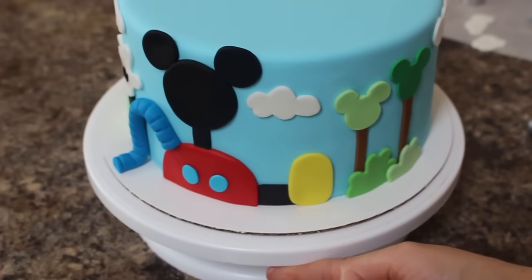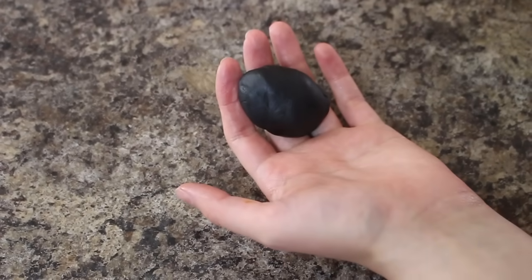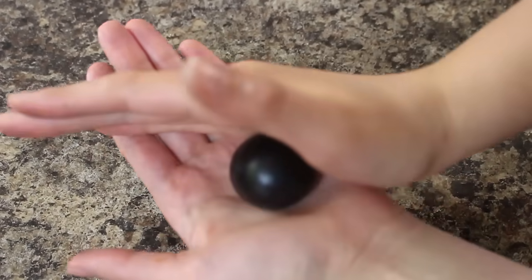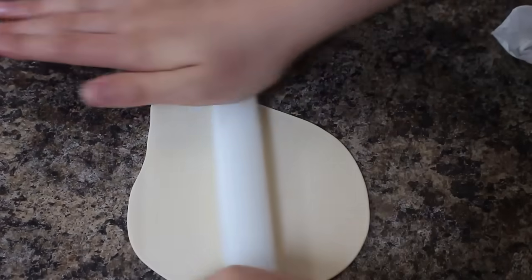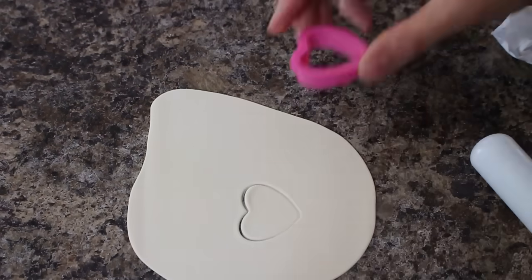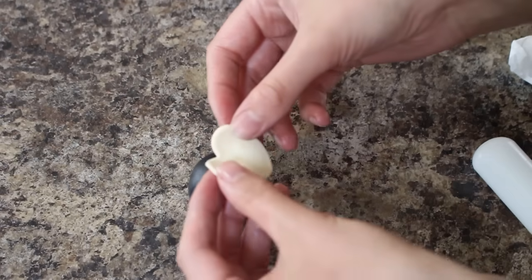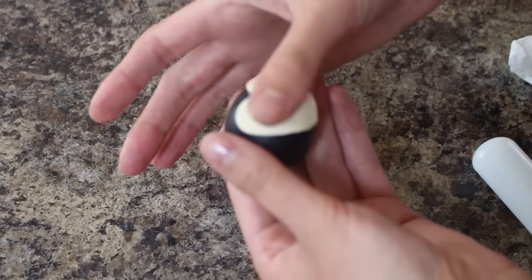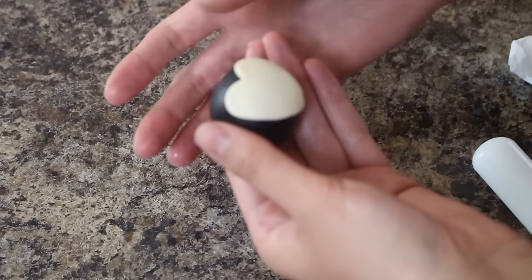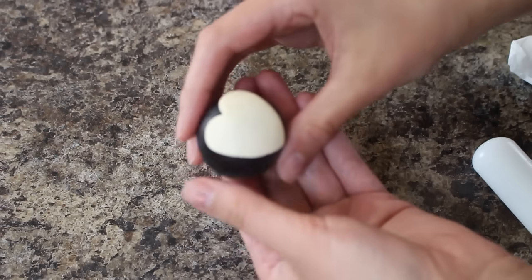Now that my cake is all done, I'm going to move on to my Mickey Mouse topper. For Mickey's head, I am rolling out some black fondant into a ball and I've added some Tylose powder to this so that it firms up really nice. For the face, I have some ivory-colored fondant that I'm rolling out and using a heart cutter — I'm going to be elongating that and pushing it out so it's a little more round, but I want to keep the top of that for the shape of his face. I attached that to the front using some shortening and then reshaped it a bit so that it wasn't so pointed — keeping the cute little heart top but rounding out the sides a bit.